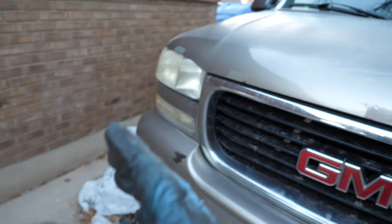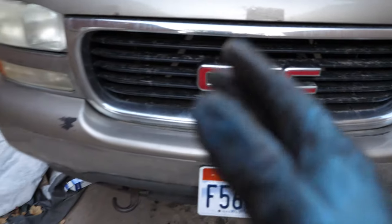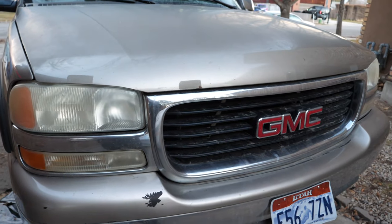Thank you guys so much for watching. I've had some more Impala parts show up, so I'll be doing an update on the Supernatural Impala Tribute car. Please be sure to leave a like, subscribe, and a share, and let me know what you guys think down in the comments.